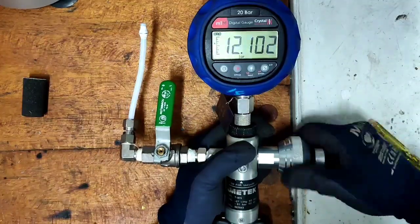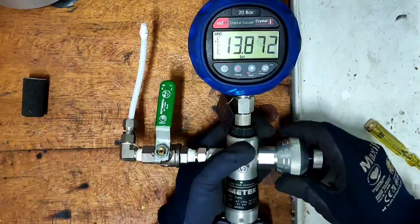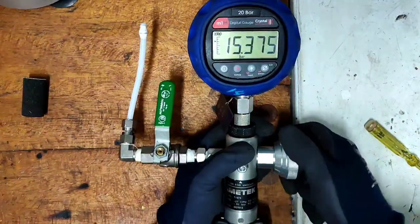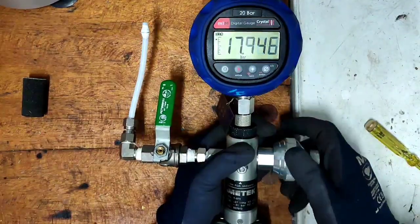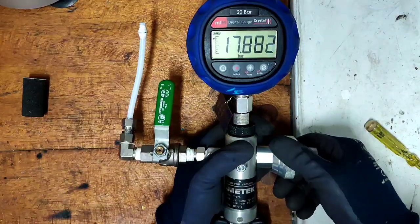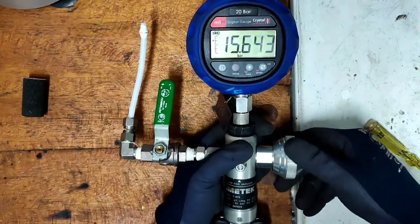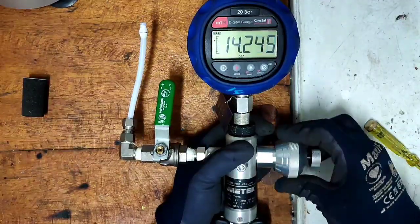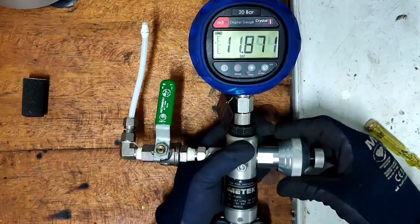Continuing to pump — pressure going through 8, 9, 10, 11, 12, 13, 14 bars, almost reaching 7 to 9 bars from this bulb. For fine adjustment, going from about 9 up to 17 or 18 — this is the fine adjustment working.